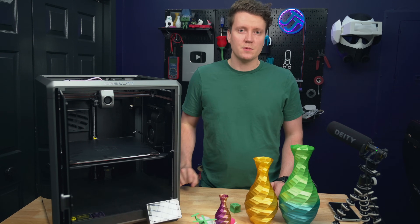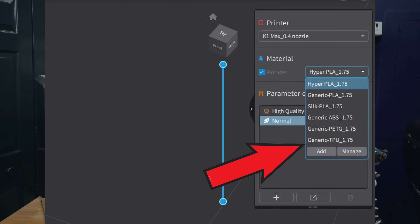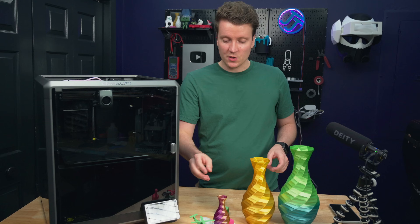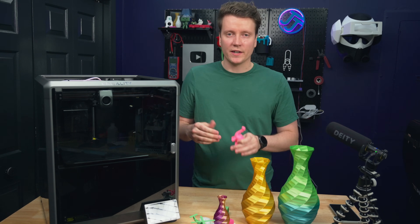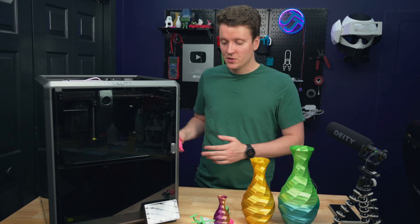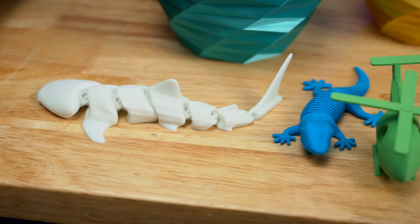Their slicer software has gotten a lot better since the original K1 review — they've added many new profiles including one for silk PLA that slows prints for a shinier result, and a really nice TPU setting. It's great to see them keep working on that software. Now I can just select which material I'm using, send it to the printer, and all of these prints turned out great.